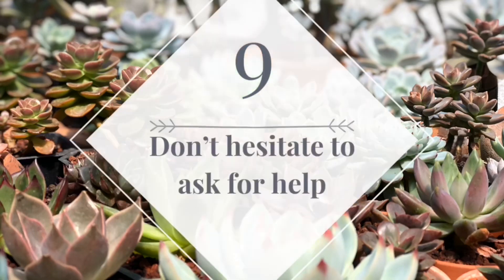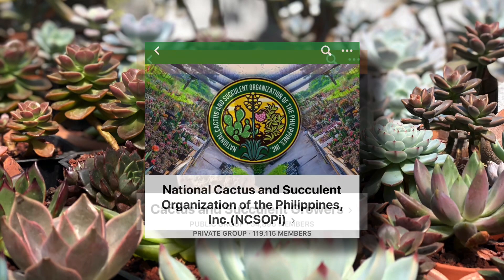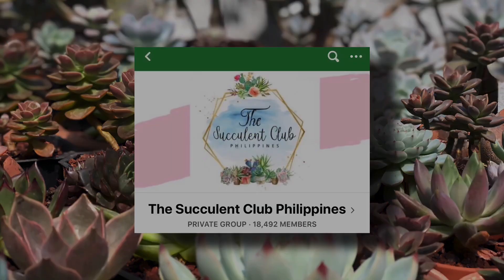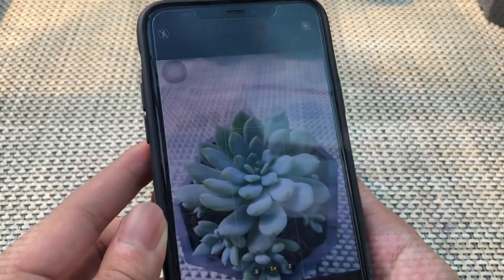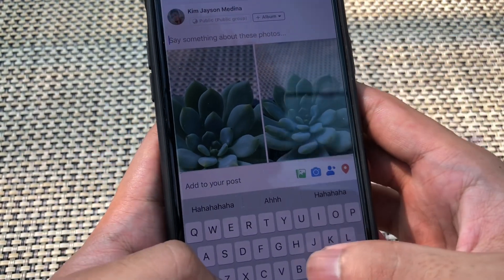Tip number nine: don't hesitate to ask for help. There are several groups on Facebook that can help you. If you have any question about your succulent, you can take a picture of it and post it in the groups, so people can help you identify what's the problem or help you with the identification.